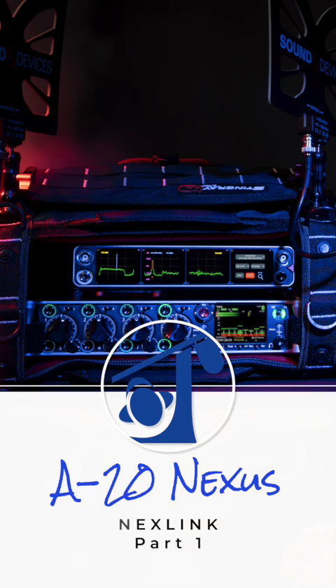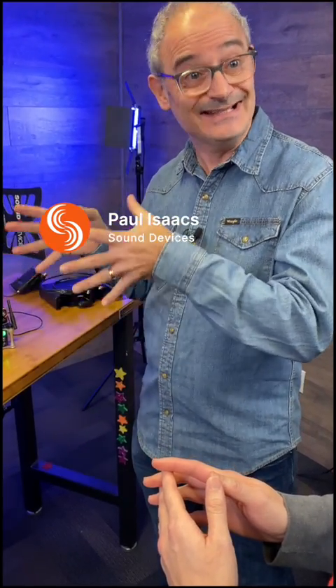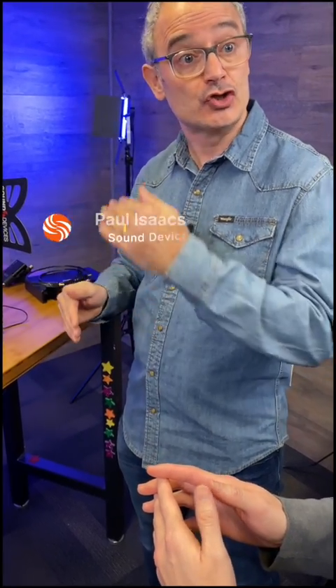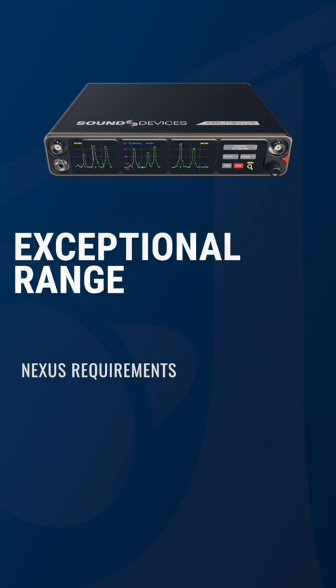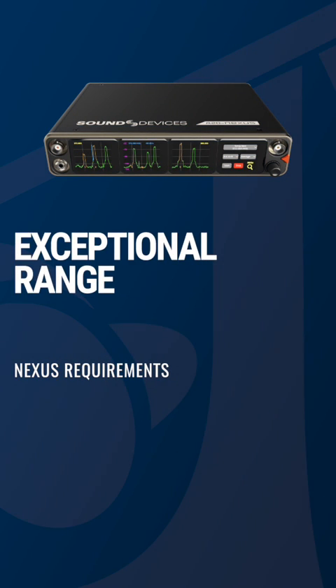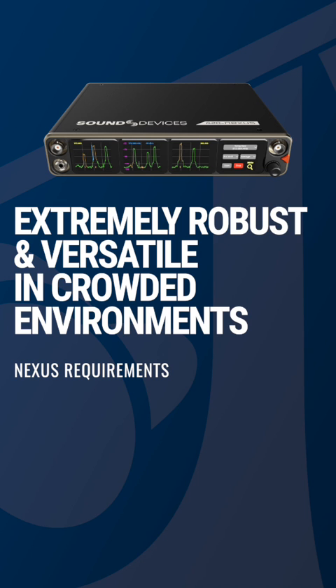When designing Nexus, a fundamental part of the whole system was that from the actual receiver itself we could control and monitor the transmitters wirelessly. The fundamental part of the design was that it had to have exceptional range — much longer range than Bluetooth or Wi-Fi — and it needs to be super robust, able to perform robustly even in a crowded RF environment.